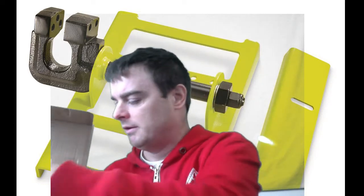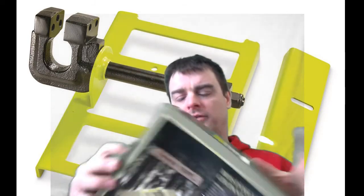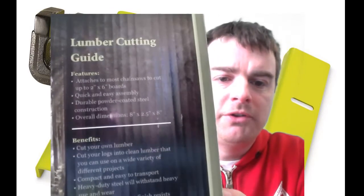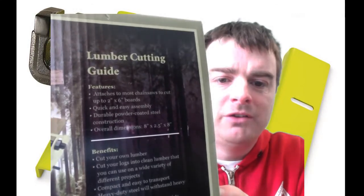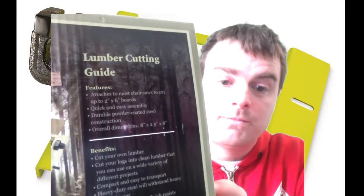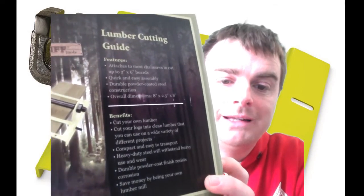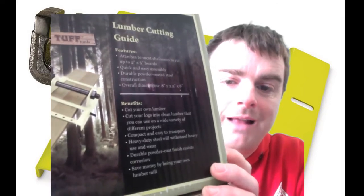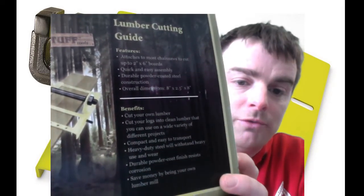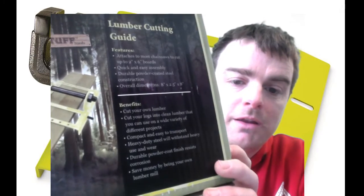The box is pretty small. It says it attaches to most chainsaws to cut up to two-inch and six-inch boards that you can use underneath to slide along. Quick and easy assembly, durable powder-coated steel construction. Cut your own lumber, cut your logs into clean lumber — compact and easy to transport. Heavy-duty steel for heavy use and wear. It says you'll save money by being your own sawmill.